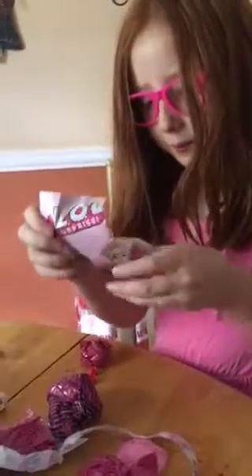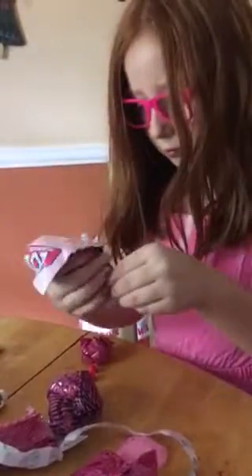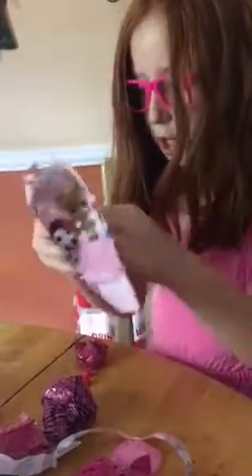So next we're gonna pop the lid and open up the ball. When you open up the ball, you've got a checklist. Here's all the characters that you can get — I already have her.